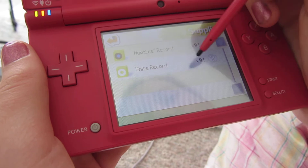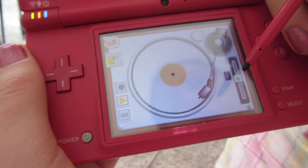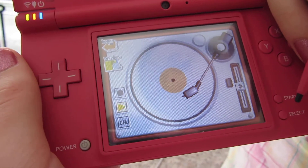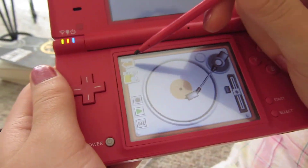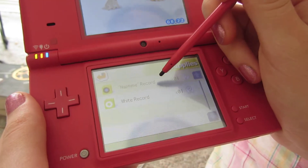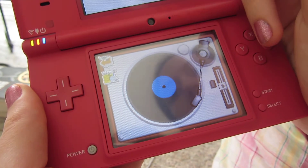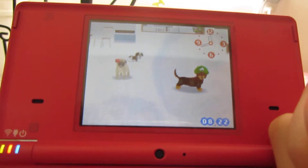For music I have a white record. I could play my message for you: "Hi, I'm Karina and I have three dogs named Snuggly, Cutie, and Brownie. Bye." So yeah, that's the message I have on there. And then I also have this nap time record. It's like if you play it for long enough, your dogs will fall asleep, but I don't really want them to fall asleep right now.